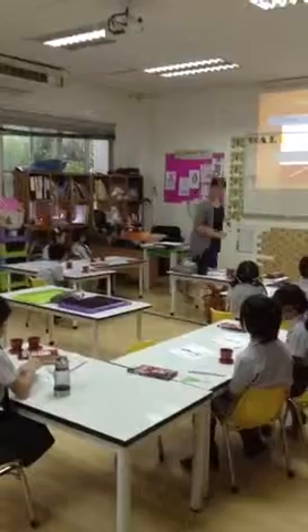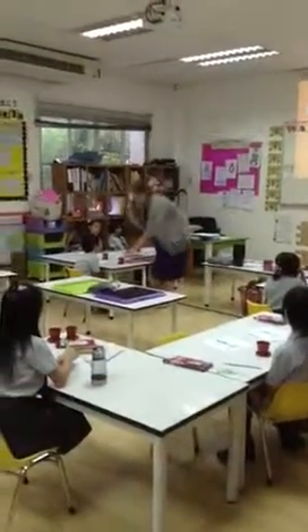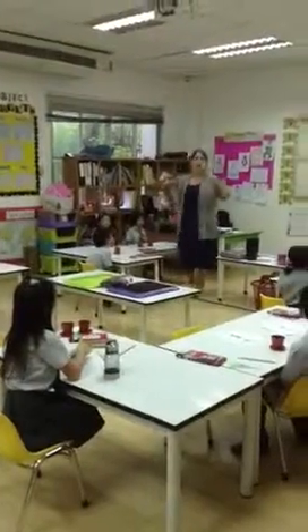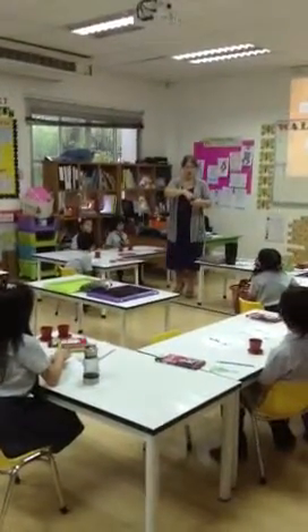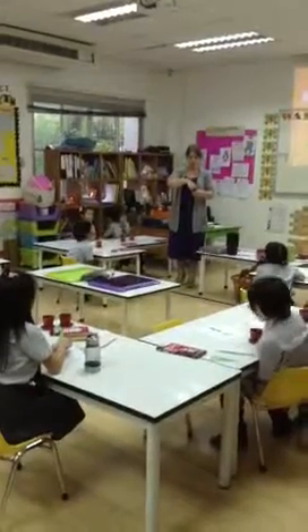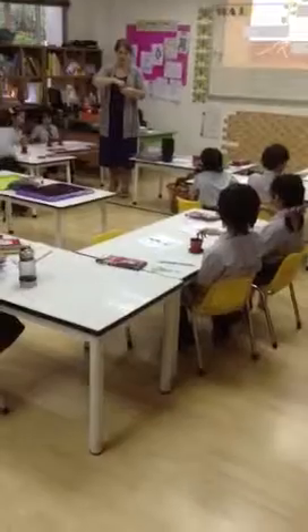Okay, what you are going to do, guys, is you are going to use your finger. I'm going to borrow one of these ones. In your pot, you are going to make one hole over here, like this. And I'm going to show you in a second. One hole over here, like this.